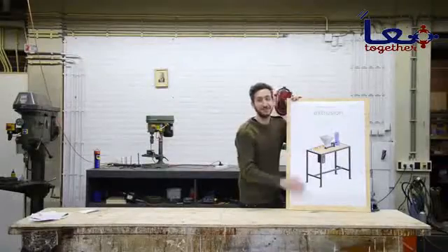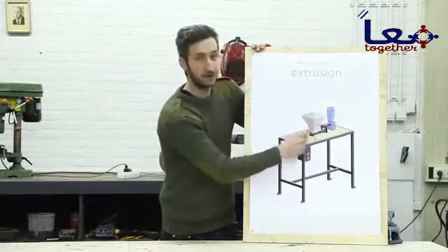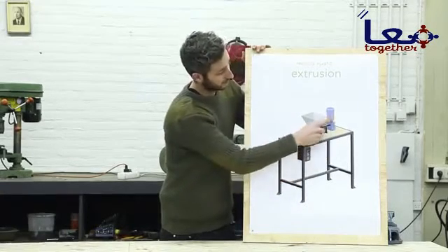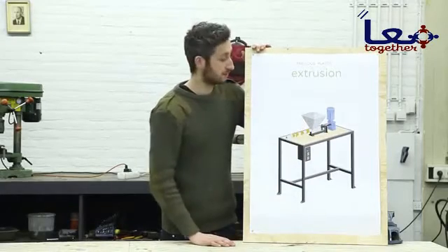Alright, so this is the machine we're going to build. It consists of six different components: the hopper, the barrel, the nozzle, the barrel holder, the framework, and the electronics. We're going to start off making the hopper — this is where the shredded plastic goes into the machine.